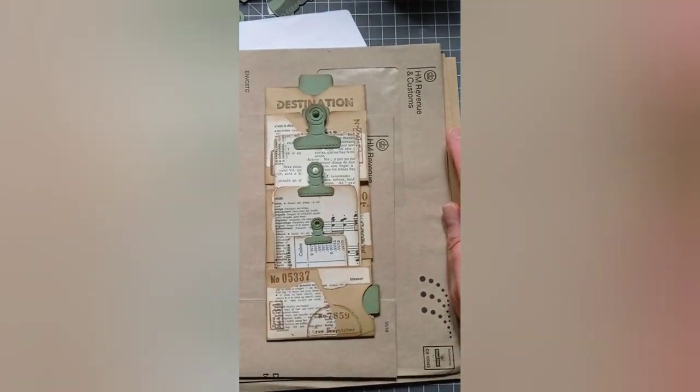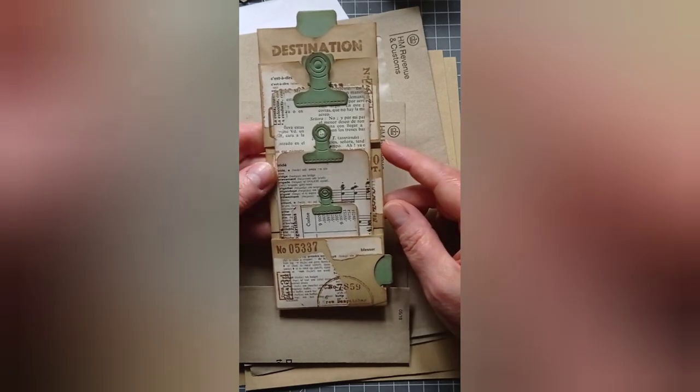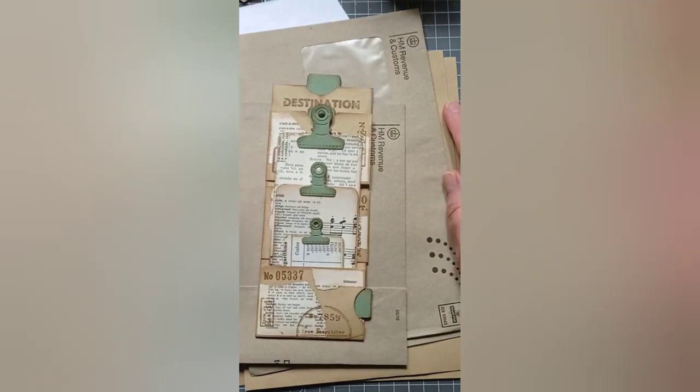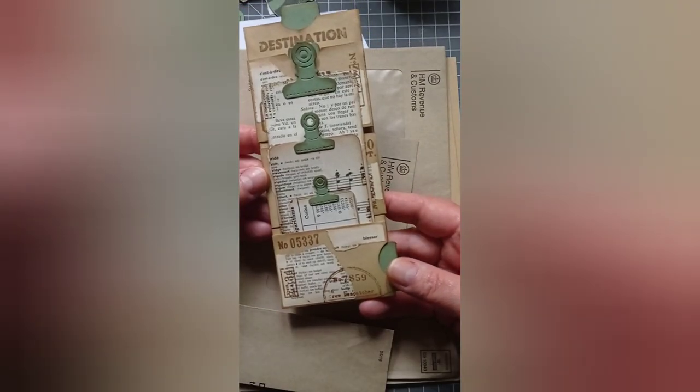Oh my word. I'm here today with this flippy flappy foldy — I don't know what it is. It's just, it's for a junk journal. It's a thing made from envelopes with pockets and tags, end of.